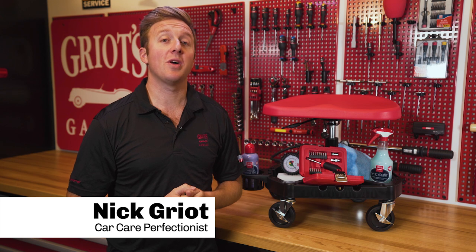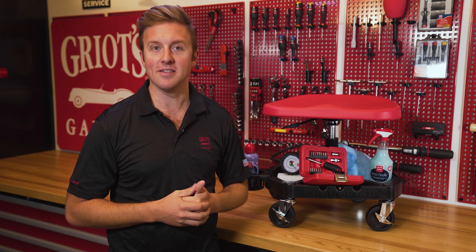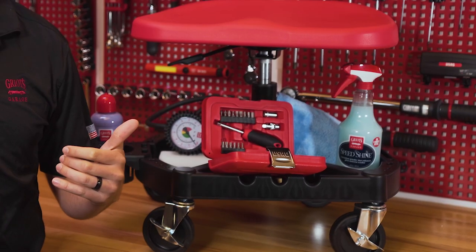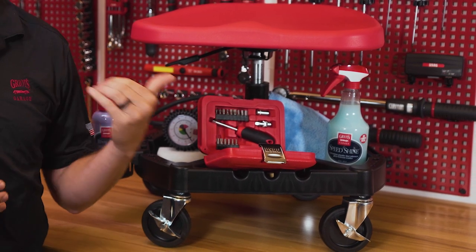Hey everyone, Nick Griot from Griot's Garage. Today we're going to talk about our next generation King's Nomatic Creeper the Second. One of our all-time most popular garage accessories, this version of the Creeper builds on all the best qualities of the original version and improves them in almost every way.